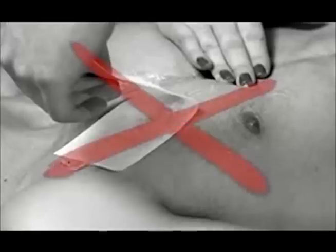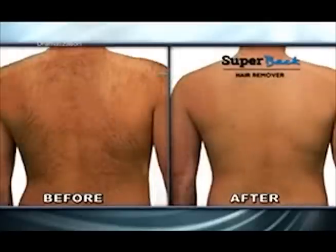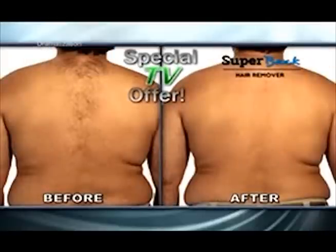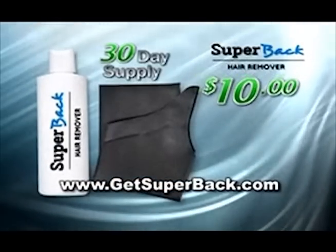Stop shaving, stop waxing, and start relaxing. Since Super Back is brand new, we wanted to make it really affordable for you. Call or log on today, and we'll virtually give it away. You get the 30-day supply of Super Back and applicator for just $10.